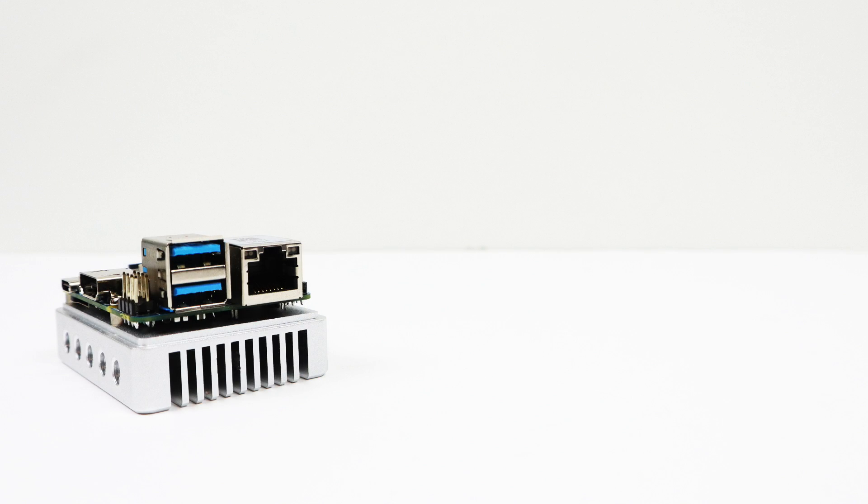The setup I have here — the NanoPi Neo4, heatsink, power supply, 16 gigabyte eMMC module, and the included Wi-Fi/Bluetooth antenna — runs $72 from the Friendly Arm website. Now it's time to dive into the specs. I'm sure I'll leave some things out, so check out Friendly Arm's website for the full spec list — link is in the description.